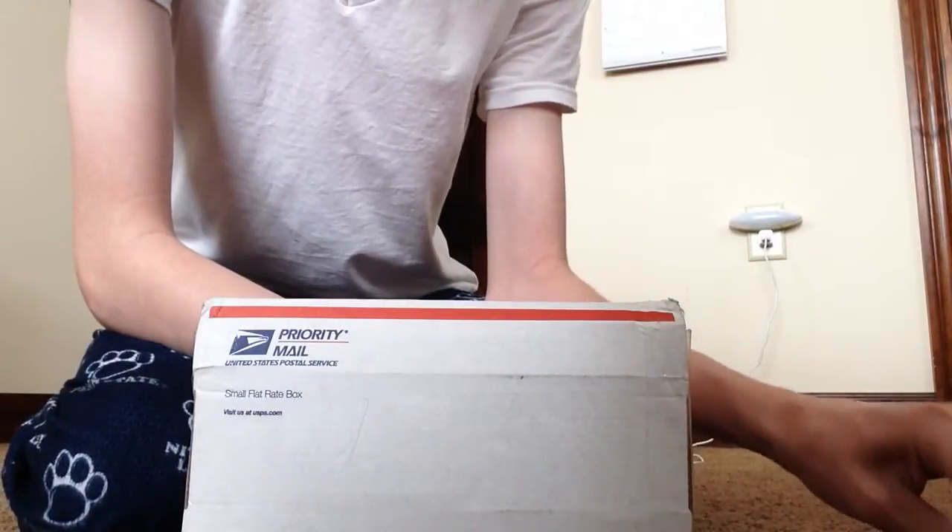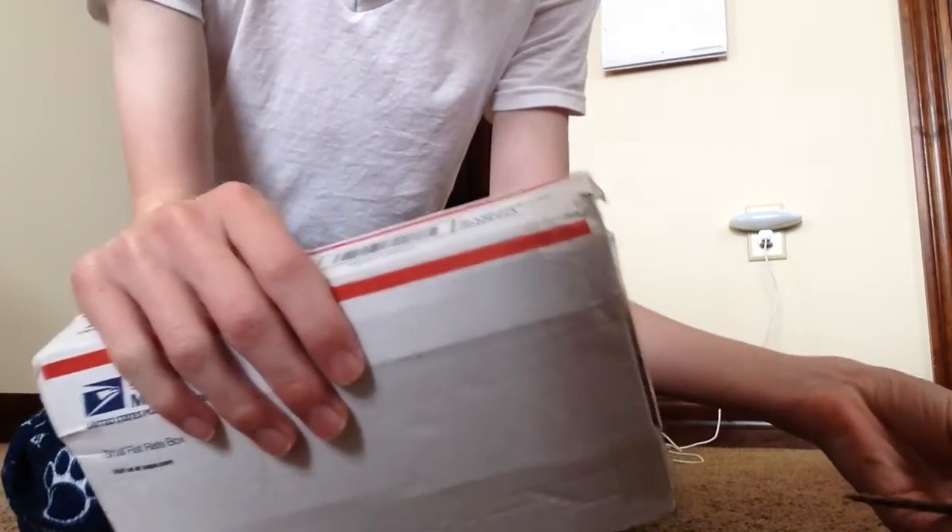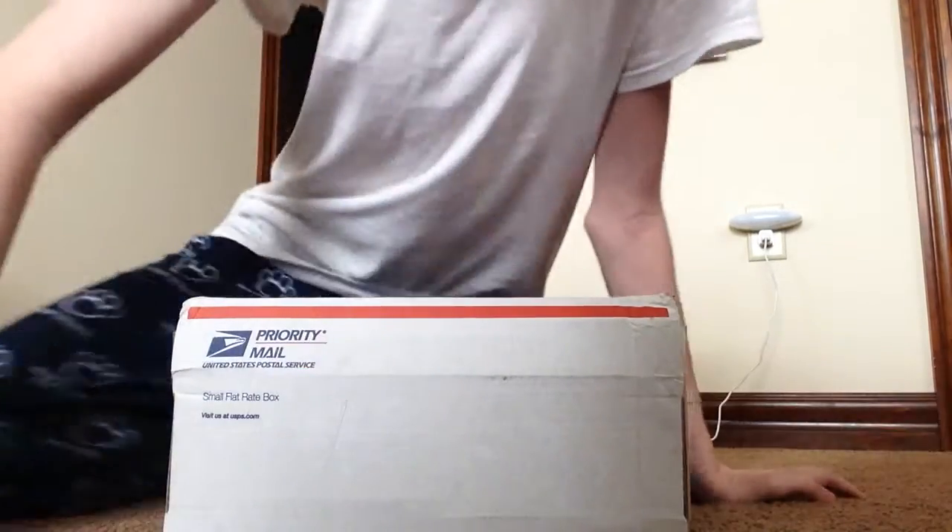Hey guys, it's me here again. Today I got what I think might be my Amazon order. I'm not really sure what it is right now, but I think it might be.